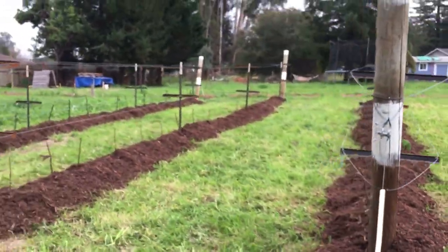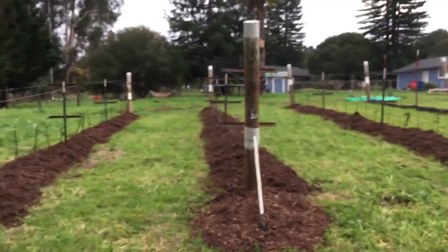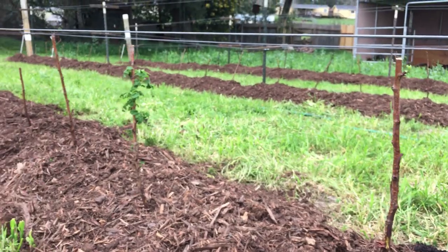Here's a nice walk-around view from the other side. You can see the ground anchors are doing the same thing, and the blackberries and raspberries are starting to come out of dormancy.